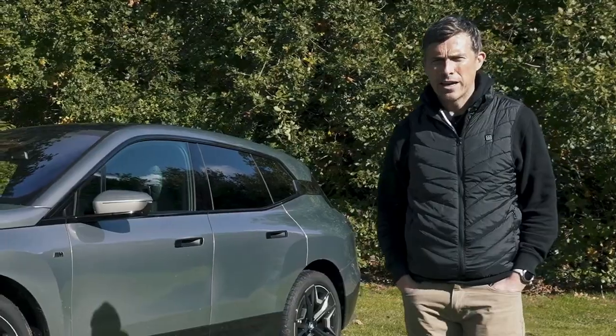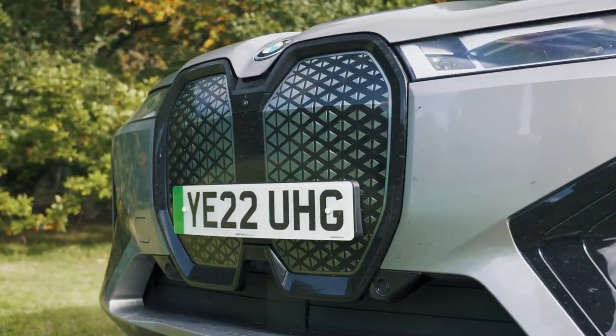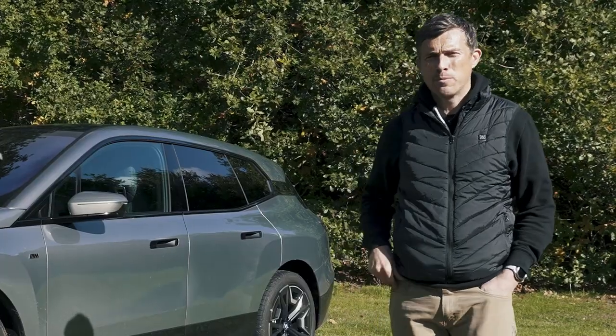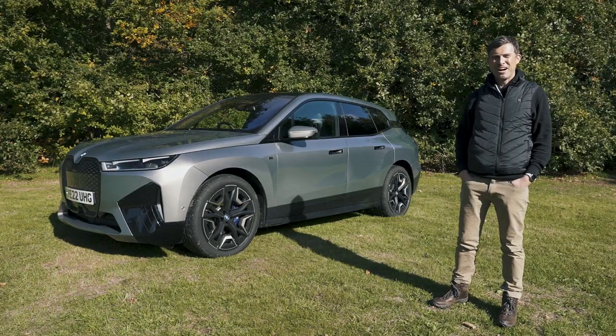How fast will it be? Also in this video I'm going to talk you around the exterior and interior upgrades BMW has made to this car over the standard iX to give it the M treatment. I'm Matt Watson and you're watching Car Wow.